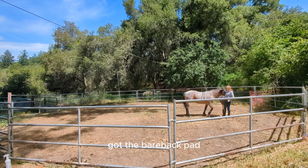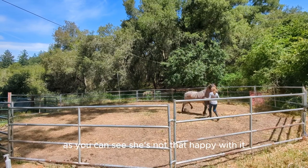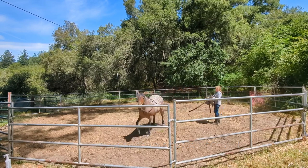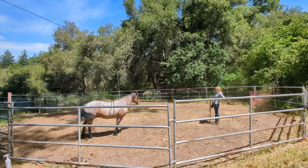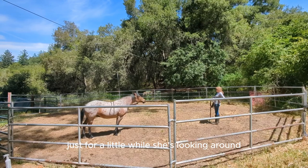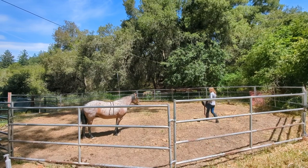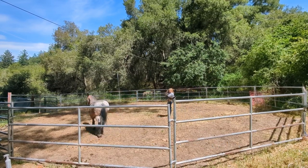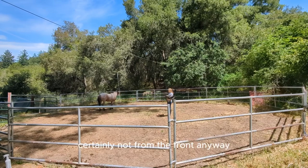I've got the bareback pad and I'm just rubbing it against her. As you can see she's not that happy with it — I'm stepping back if she reacts. And bless her heart, she turns to face me. I'm just going to wait here for a little while. The flies are still bugging her I think. I'm just going to move around her and have her move with me, but I'm not going to directly approach her, certainly not from the front.